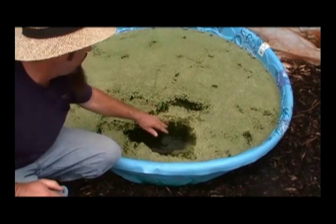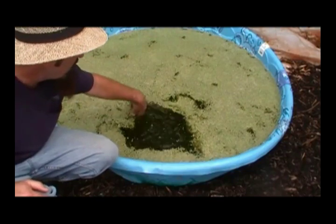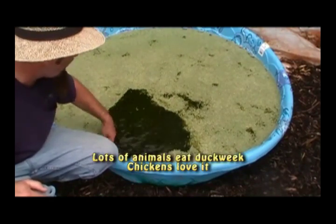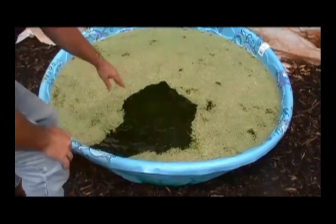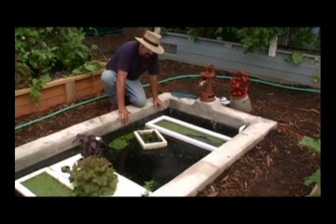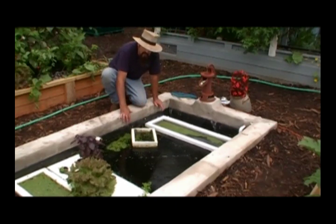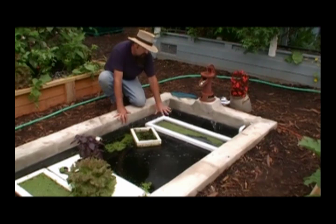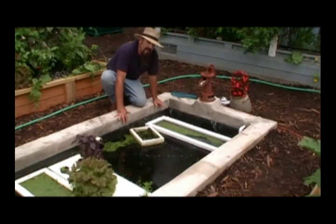Another way to grow duckweed is in a kiddie swimming pool. If you're worried about mosquitoes, you can drop a goldfish feeder fish in there and that will actually help keep the mosquitoes down. An air stone will make it grow much faster — we just lost our air stone during a storm, the pump got a little wet, so I need to rehab one here. Duckweed will double its mass about every three or four days if you have a good environment. This is the best environment for duckweed because it has air stones, it has nutrients, and it's got a good balanced pH because you're balancing it for your fish. So you can actually grow all your tilapia food for absolutely free and take advantage of a good organic food.